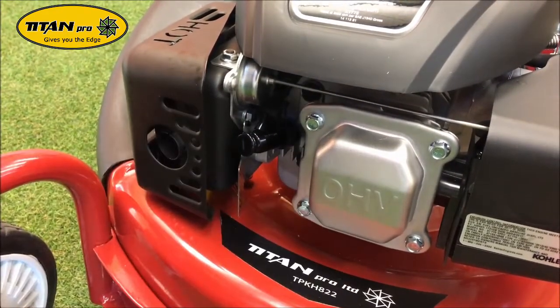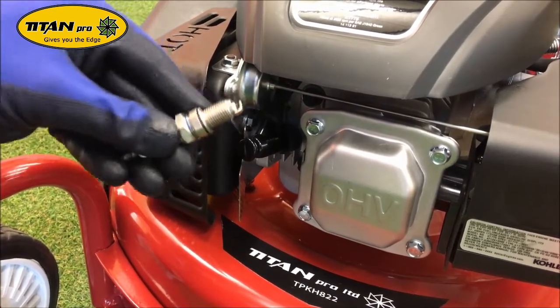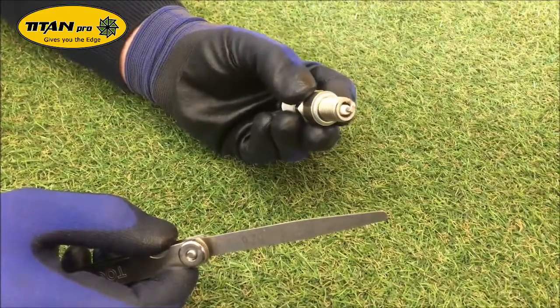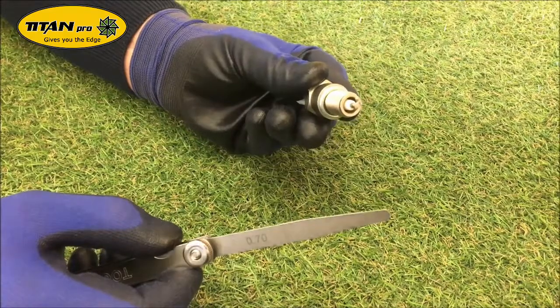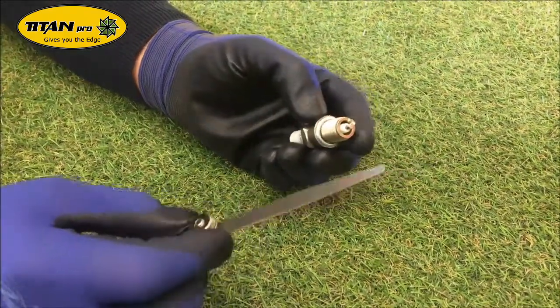Remove the old spark plug and take your new one. Before we install it, we are going to set the gap on it. The new spark plug gap should be between 0.7 and 0.8 of a millimetre. Grab your feeler gauge, set it to 0.7, and we will just check it.